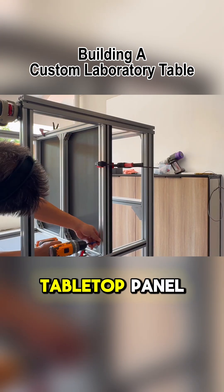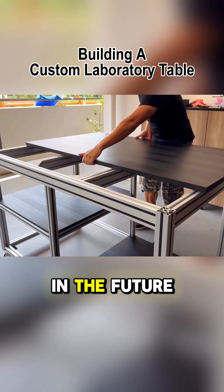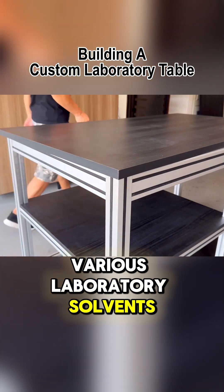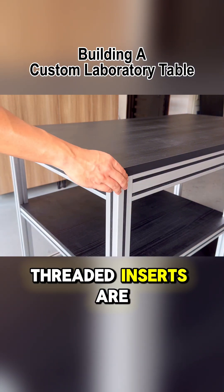But for the tabletop panel, we'll be using a different method. The customer wants it to be interchangeable in the future, allowing for a swap to a surface made from different materials that can withstand various laboratory solvents. Therefore, after some discussions, we agreed that threaded inserts are the way to go.